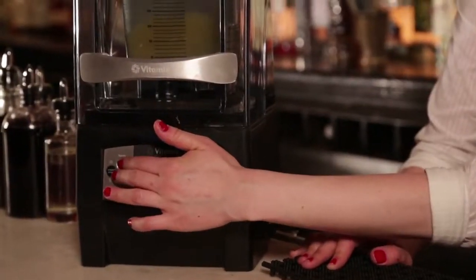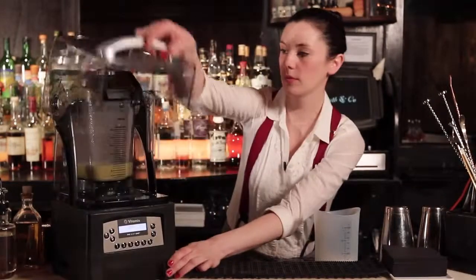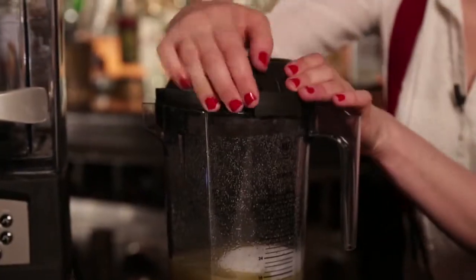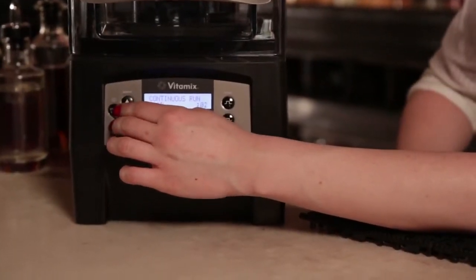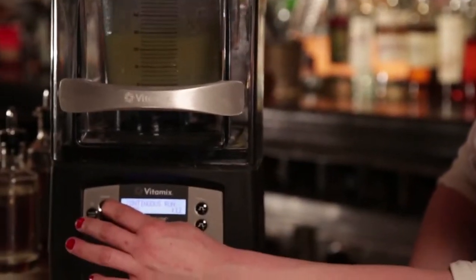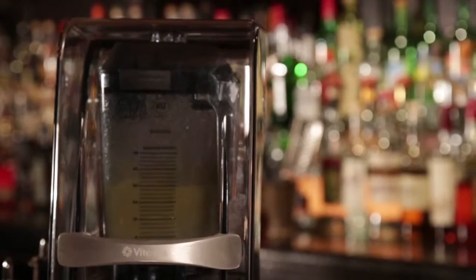You're going to slowly pick up the speed to about 25 percent. Let that sugar get nice and mixed up. After you've incorporated some of the sugar into the ginger juice, you're going to add the rest of it to the container. Seal the top again, and we're going to start the Quiet One at about seven percent. As you can see, the sugar isn't sitting at the bottom anymore — that's when you can start turning it up to about 25 percent. Let this sit for about five minutes and your ginger syrup will be nice and mixed, with no sediment of sugar. You're going to have a really nice, wonderful ingredient to use in cocktails.